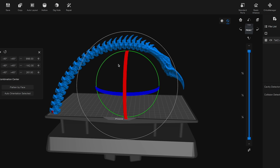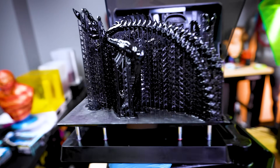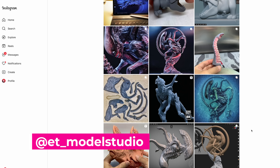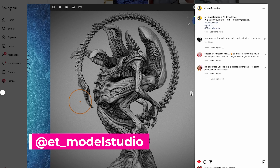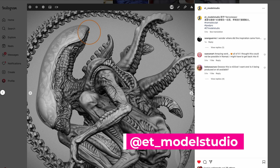Hey everyone, today I wanted to walk you through the entire process from start to finish of getting a resin 3D print up and running. I'm going to be 3D printing this Xenomorph Alien model by ET Model Studio. They ended up 3D modeling this directly on their iPad using Nomad Sculpt, which is just unreal.